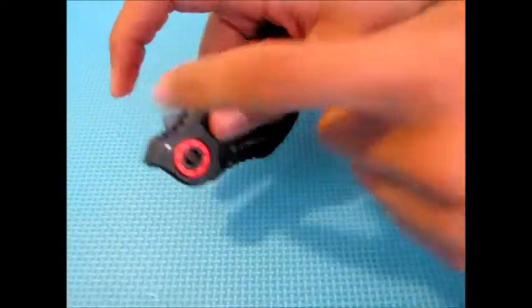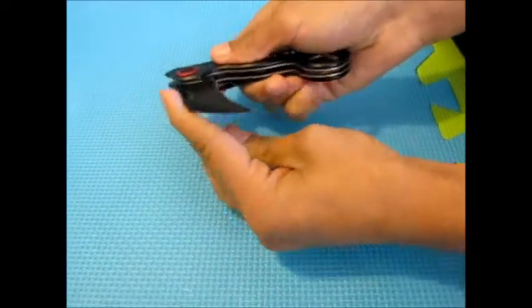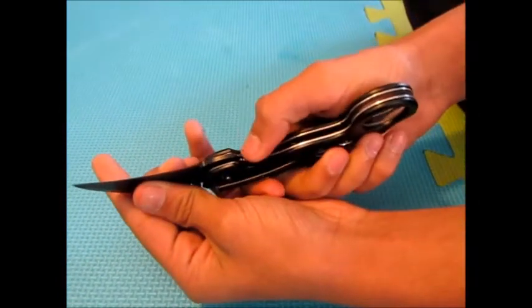You can open it from here, right here, like this — pull this down to open it or to close it. Or you can open it from here and pull this down right here to close it.